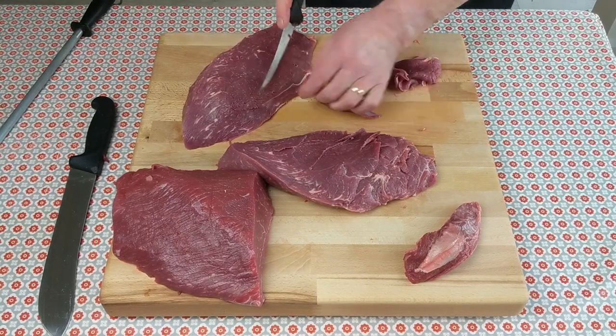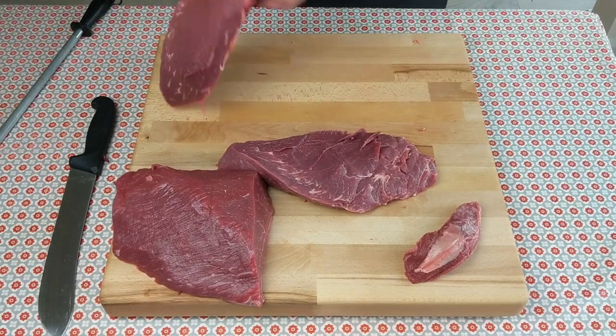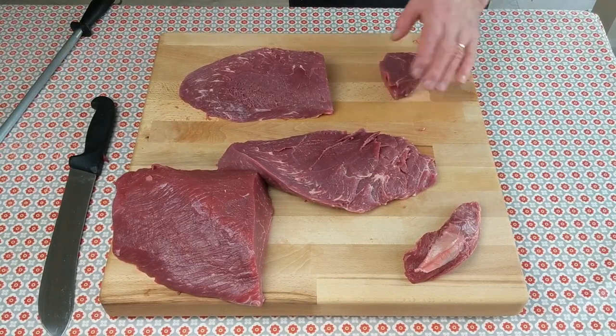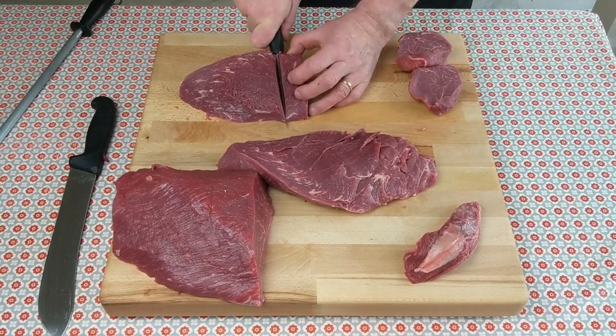Now you've got two really nice muscles here. Just trim off the end and cut steaks — press with the palm of your hand, flatten out a little bit, and you'll get about five, maybe six nice steaks out of this piece.